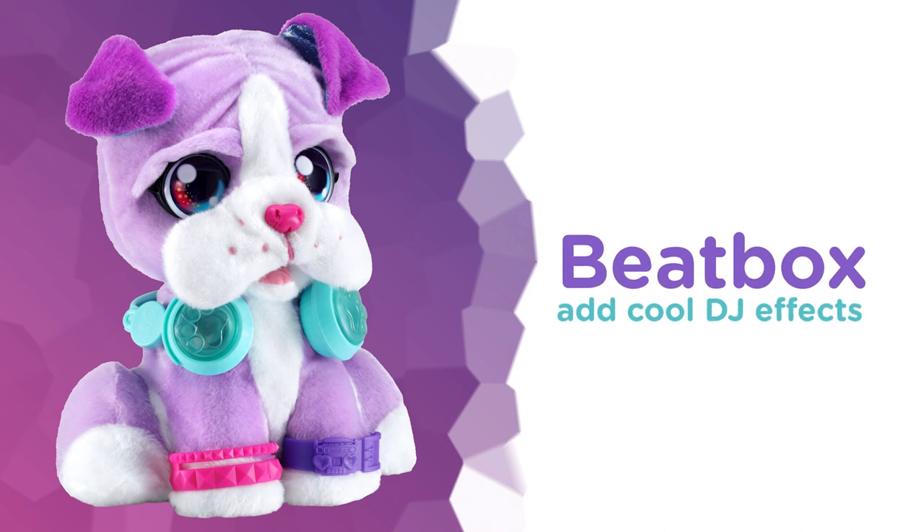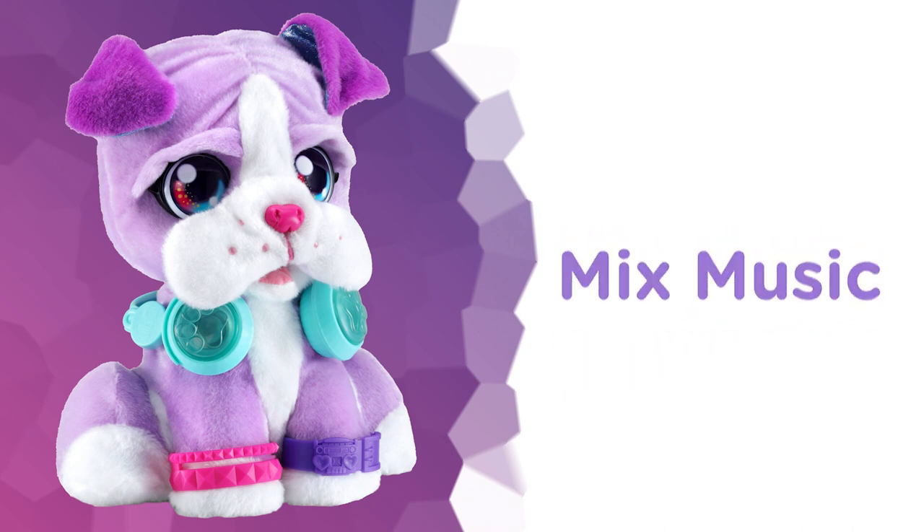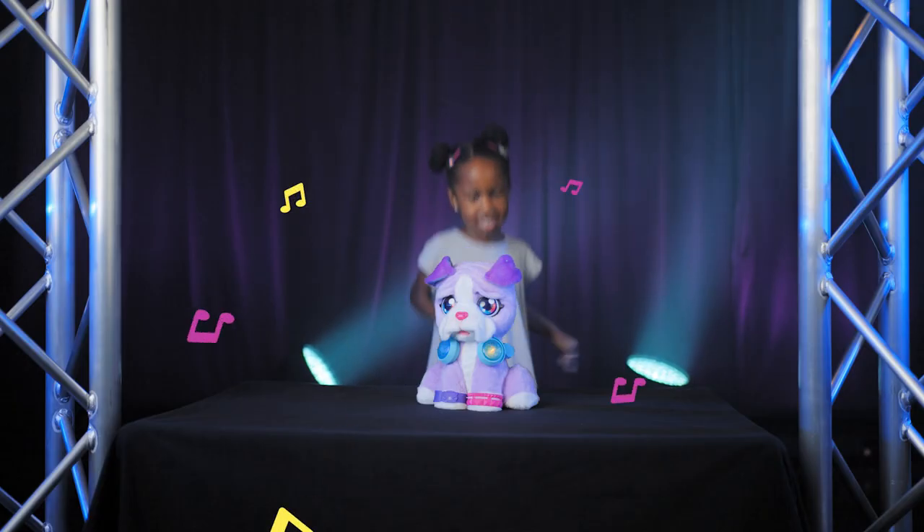Beatbox by adding cool DJ effects. Mix music to create custom melodies and dance and move with DJ. Drop the beat.